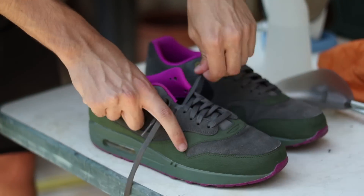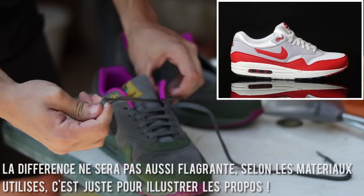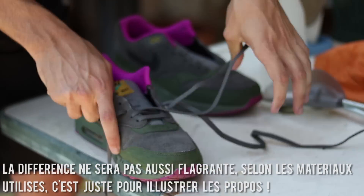Salut à tous, c'est Anto de AT Custom. Dans cette vidéo, je vais vous expliquer comment reshaper une Air Max One, c'est-à-dire passer de cette forme-ci à cette forme-là en quelques étapes très simples.